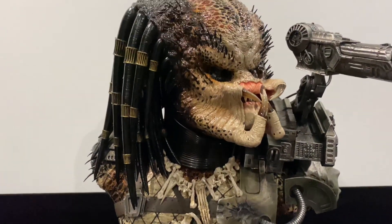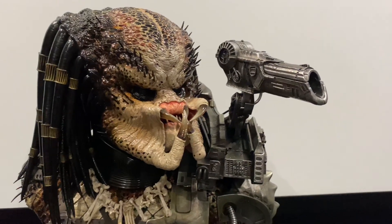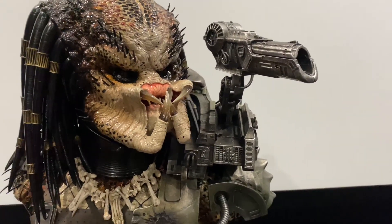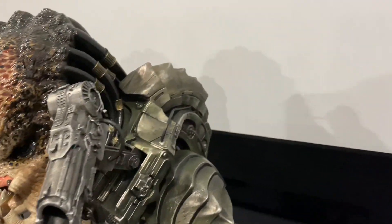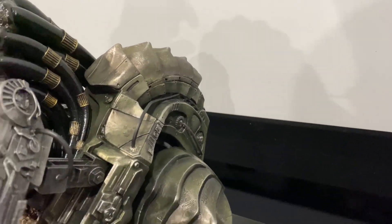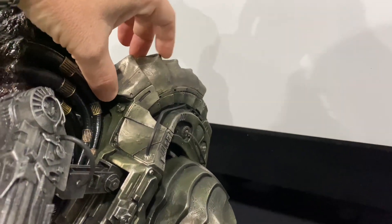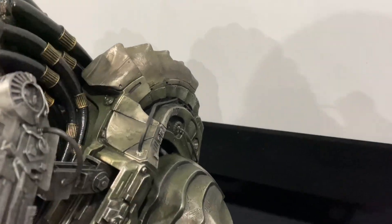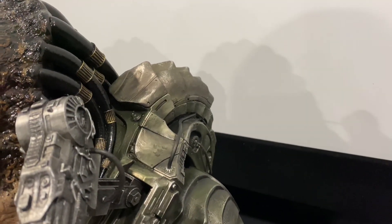You get the head sculpt, the plasma gun cannon, the med kit backpack area, a little lid which I'll open up later, and two little pieces for the med kit — which didn't actually come with the full scale statue.